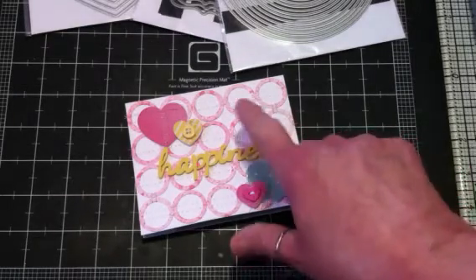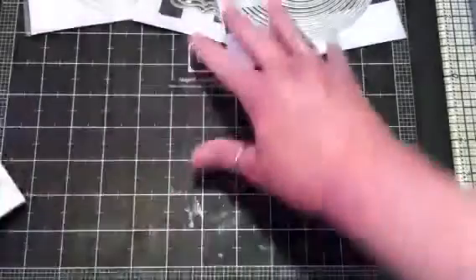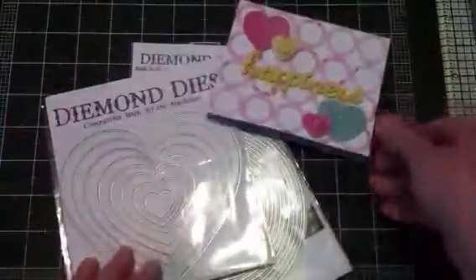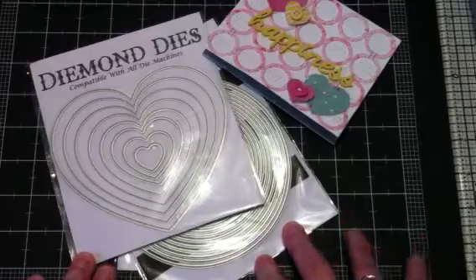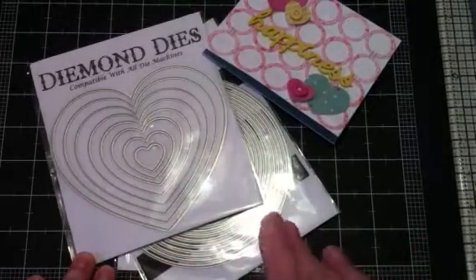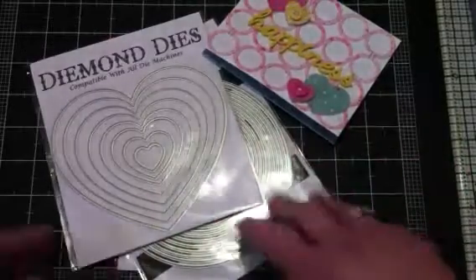I just really wanted to do that circle background grid. Don't forget that if you go over to Diamond Dyes and purchase any of these wonderful dies, you can use my coupon code THANKSJANICE and you will receive 10% off of your entire purchase. And if you order $35 or more, you get free shipping.